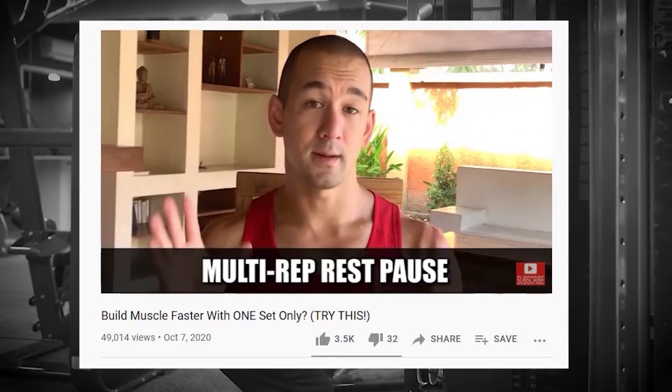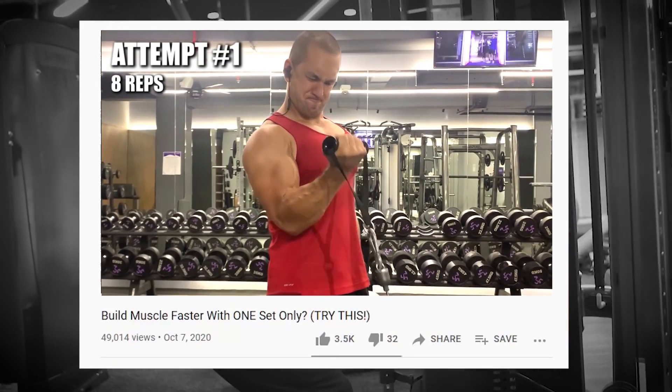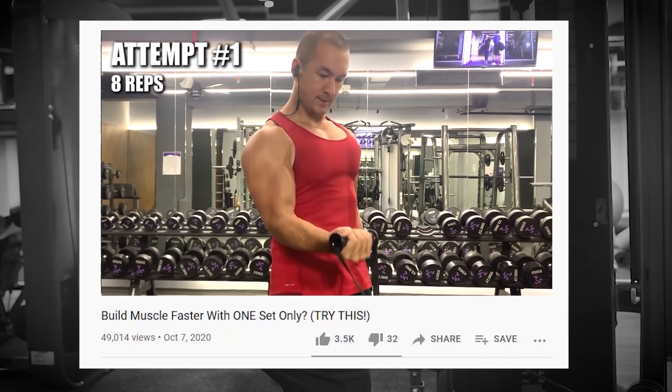What's up guys, Sean Nalewany, realscienceathletics.com. In this video today, we're going to be talking about one particular hypertrophy training method that you can use to build muscle effectively, but in a much more time and energy efficient way. I talked about rest pause training in a previous video, which is a technique I'm a big fan of. This method is a form of rest pause and it's called myoreps. So let's go over what myoreps are, why they're effective, how to implement them the right way, and who should specifically use them.